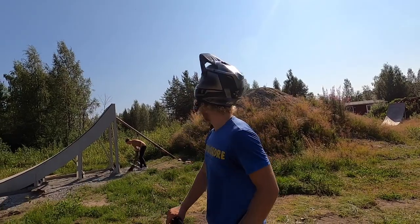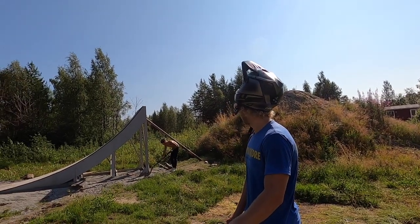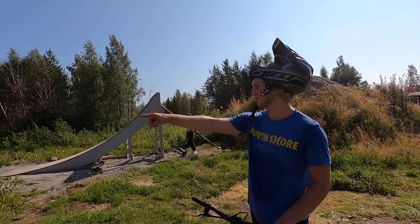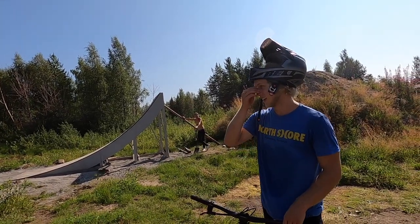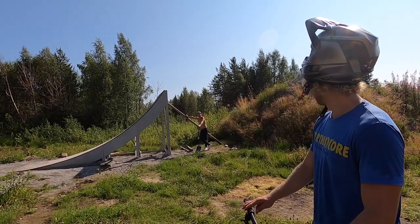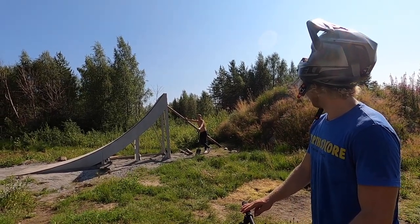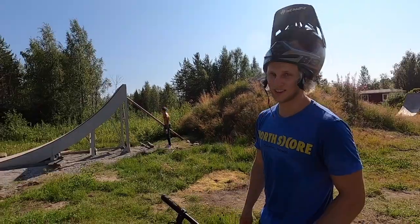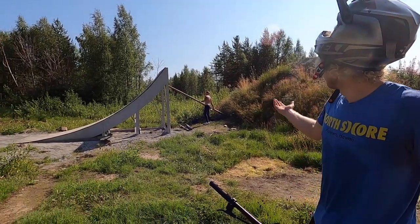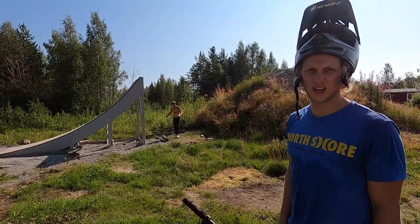I got over the jump, but we should move it forward — for sure. I took so much more speed than you usually do riding this course. We're just gonna move it forward. It comes like you'd just send a flip, but I just barely got over. So we're gonna move it forward — what do you think, like a meter? Half a meter? A meter. Try it again. Let's go.